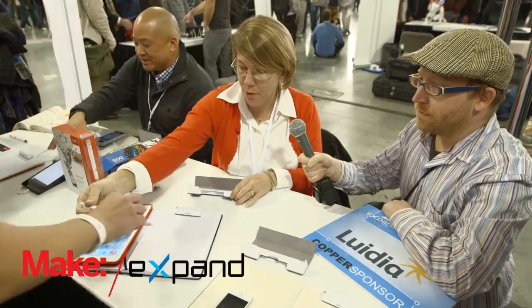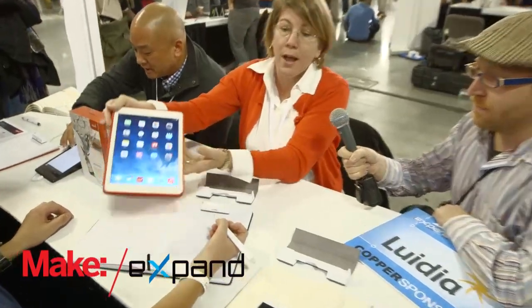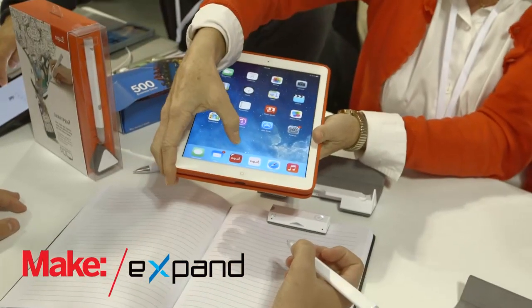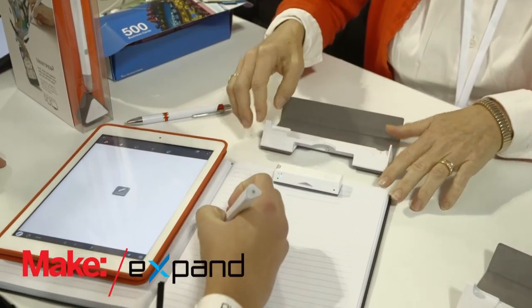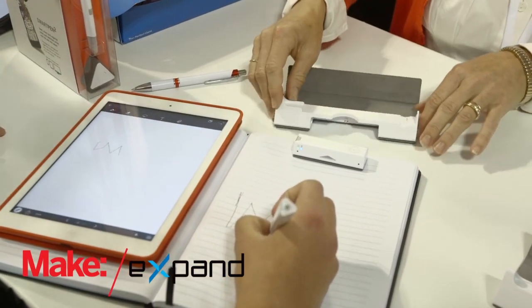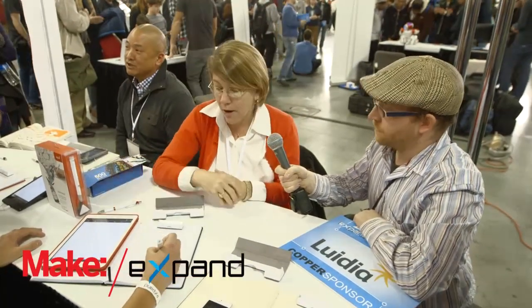We actually have somebody here to demonstrate for us. Basically what that means is if you have one of our two apps open — we work on Android, iOS, Mac, and Windows, and have free apps — if we open up an app here, as you write on regular paper, it knows exactly where you are and allows you to work on an area as small as 4x4, but you can go as big as A4 also.